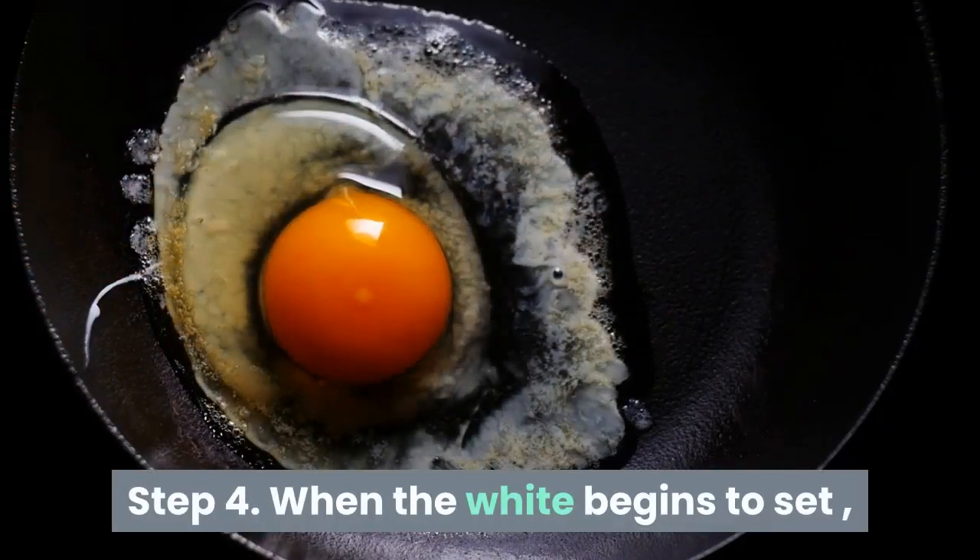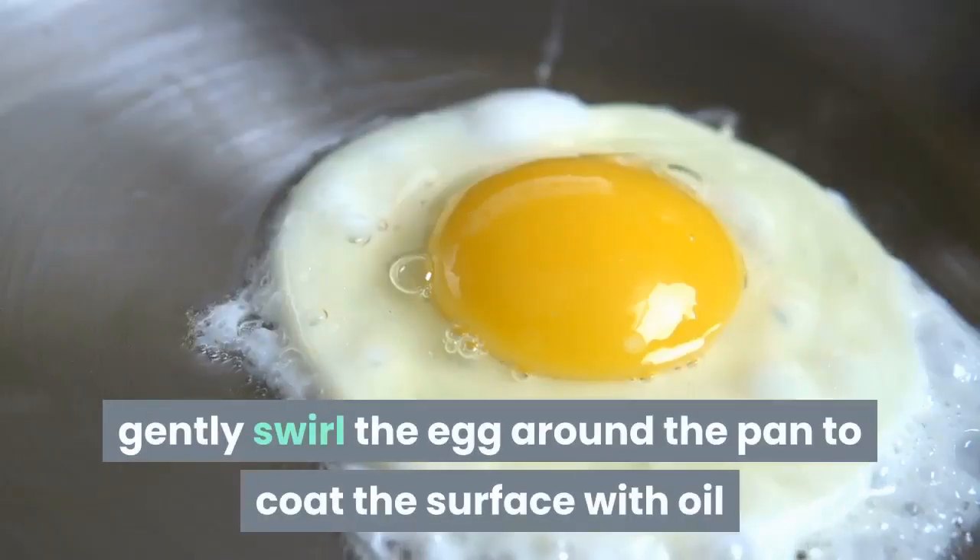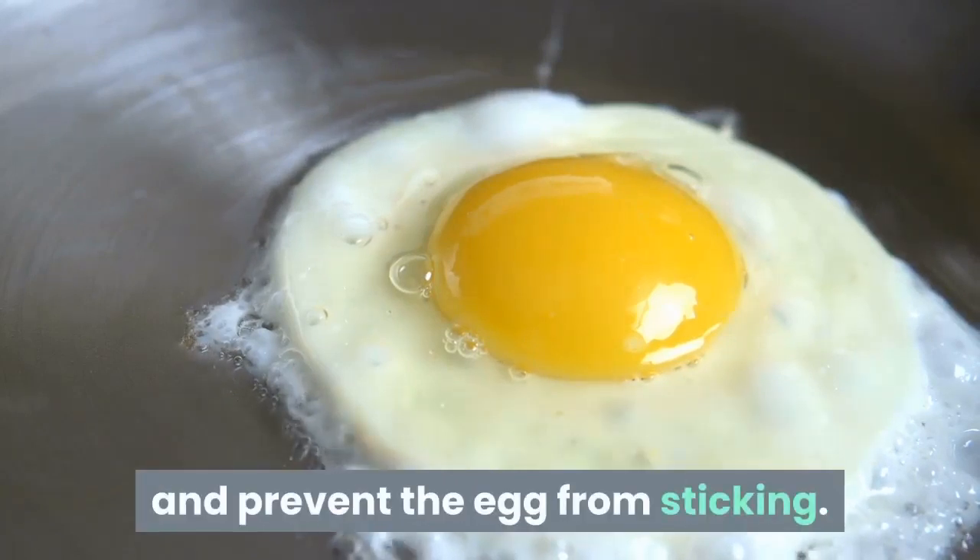Step 4: When the white begins to set, gently swirl the egg around the pan to coat the surface with oil and prevent the egg from sticking.